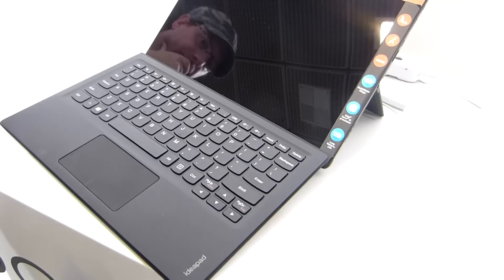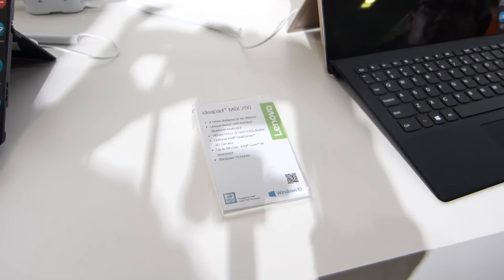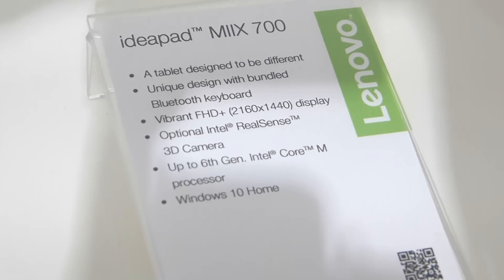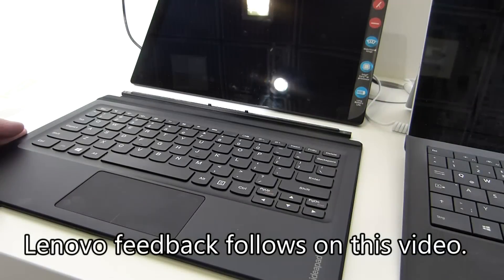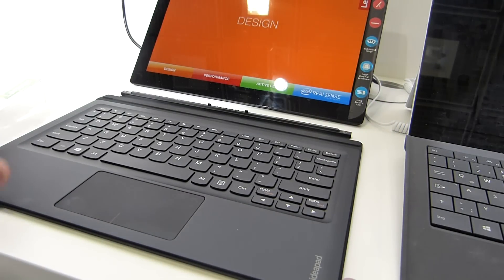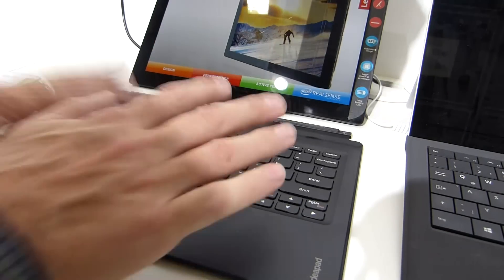This keyboard is not a Bluetooth keyboard, which makes me wonder whether they're actually going to ship this device with a cheaper separate Bluetooth keyboard and not this Type Cover-style keyboard. That would be a surprise but maybe something that could keep the price down. I'm not sure I'd like a Bluetooth keyboard with this — I prefer the Type Cover keyboard. We spoke to one of the product managers about this because of the statement about this including a Bluetooth keyboard.